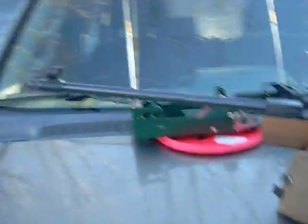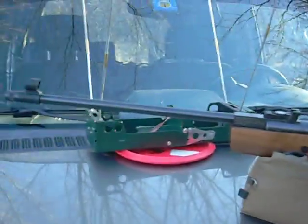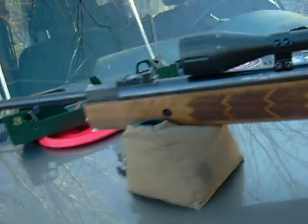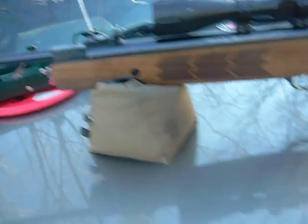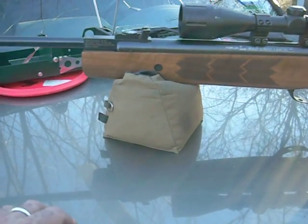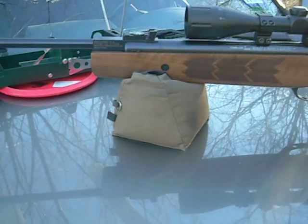Turkish barrels are good barrels. When they started doing the Turkish thing, everybody was comparing them to Chinese, and the Chinese just haven't got the barrel thing down yet. Most of the game in airguns, after you get all the moving parts synchronized and smoothed out, is barrel and trigger in this type of gun. If you pay more than $400 retail for a gun, you should have holes that are very, very close together — if not touching — at 35 to 40 yards.